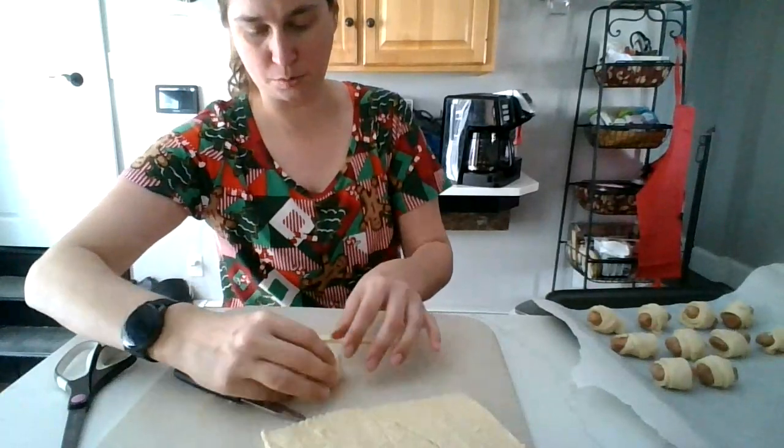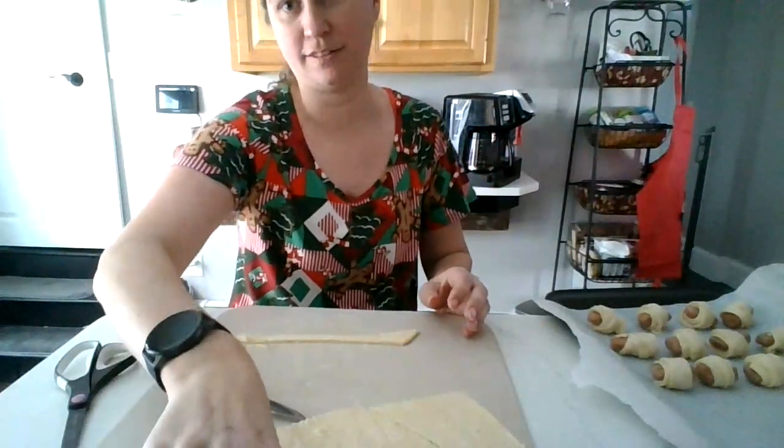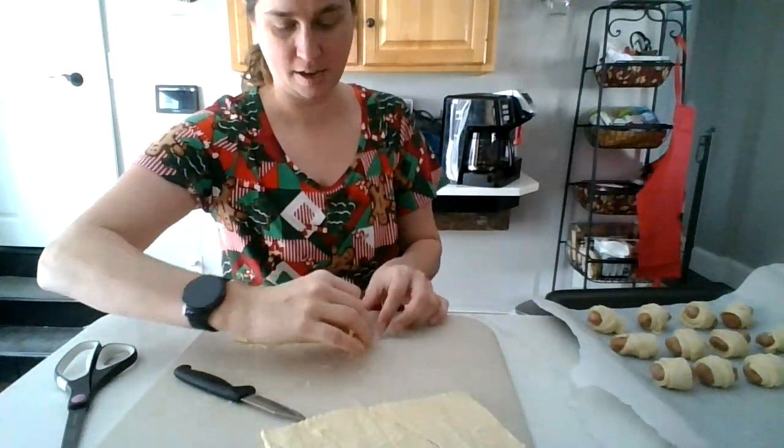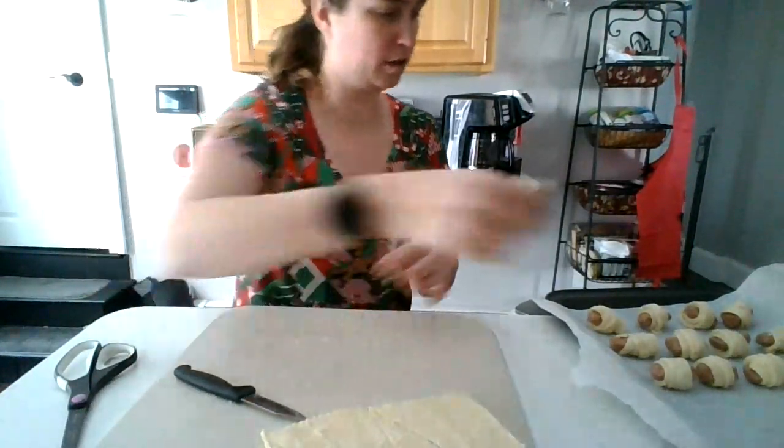We're all virtual school right now, so it could be the kids are home and you want something to do at lunch. Or it could be part of their holiday plans.